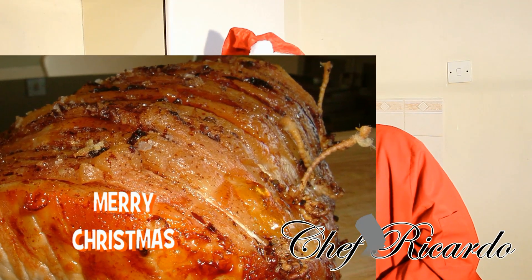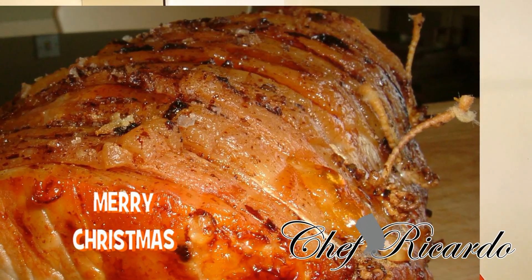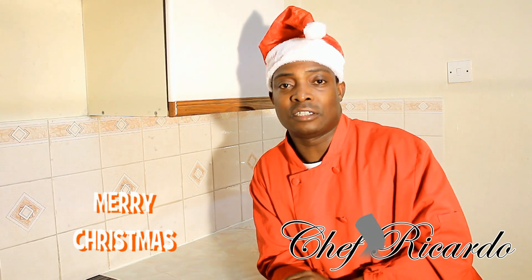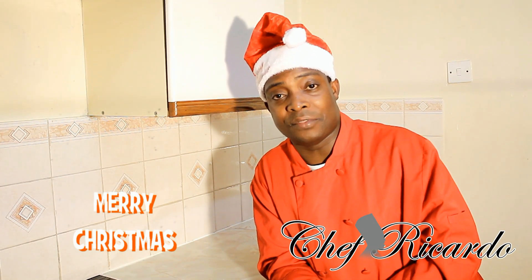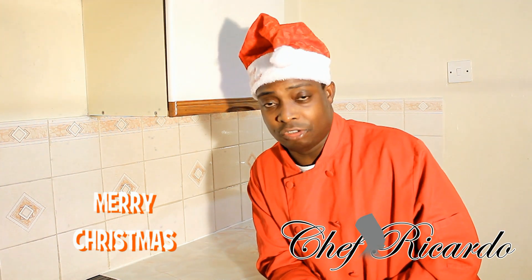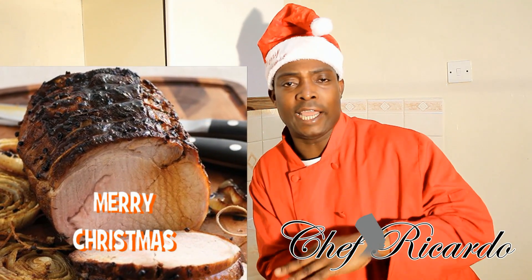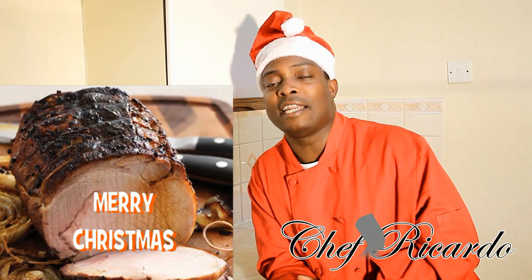Try some roast pork with some lovely gravy. Look at these pictures through the video — these are some pork which I did earlier. After a Christmas party I did some roast pork, and some of the pictures and images I put through the video. It's a wonderful thing to do your roast pork this way. You can have jerk pork, you can have roast pork — whatever pork you like, you can have it for Christmas.